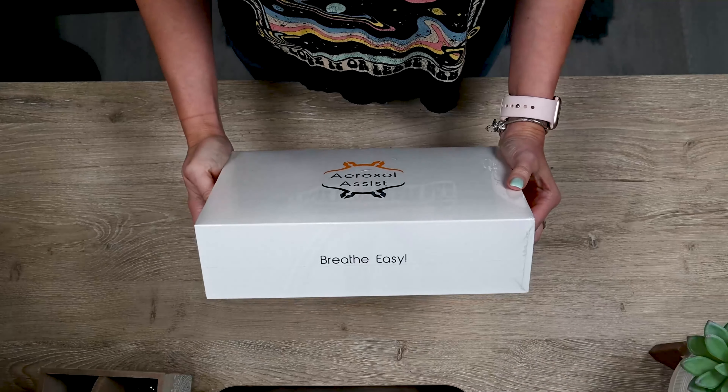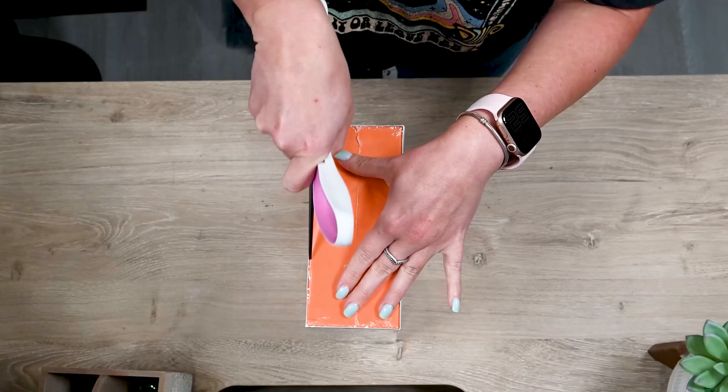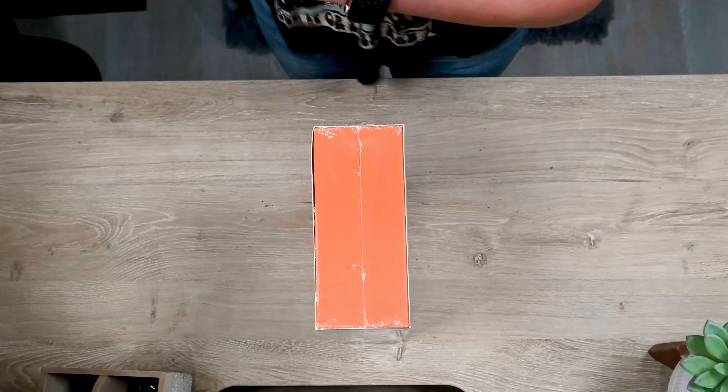Here is what you can expect when you open your brand new kit of Aerosol Assists. The Aerosol Assist was designed in Miami, Florida by a dentist and a biomedical engineer.